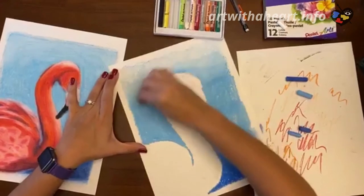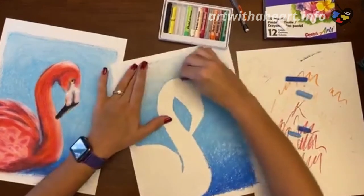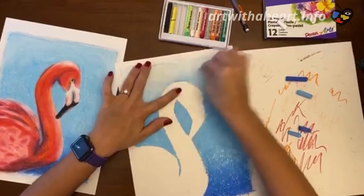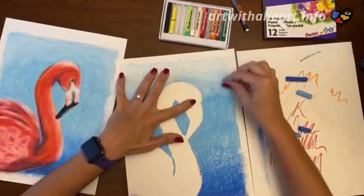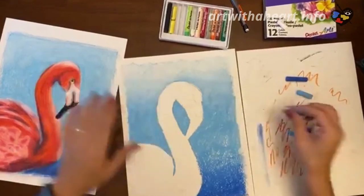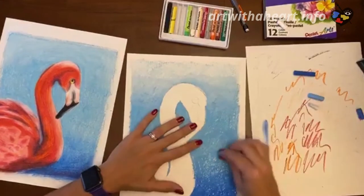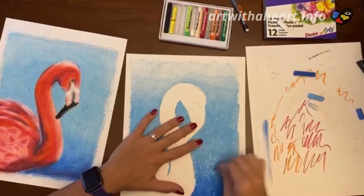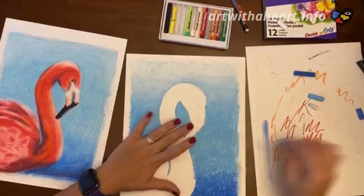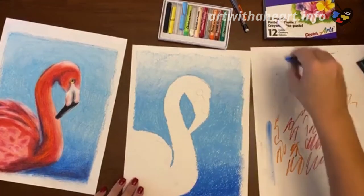I'm going to rework this top part — I feel like my OCD is kicking in. It doesn't look how I want it to. So I'm done for the most part with my background. I've basically gotten it into how I want it to look.